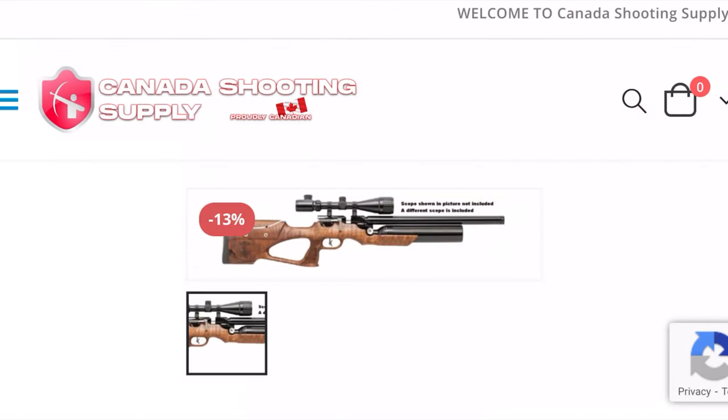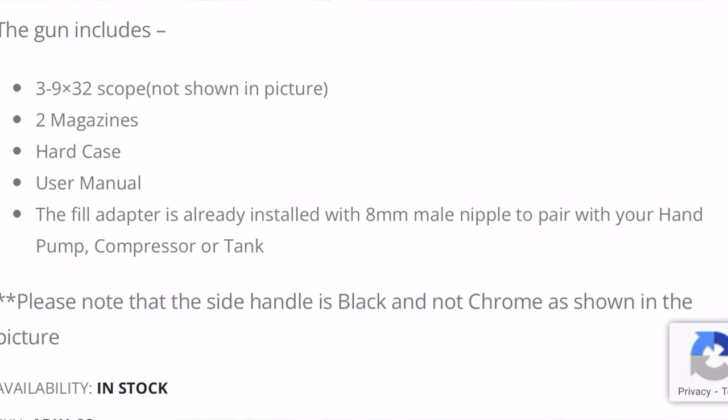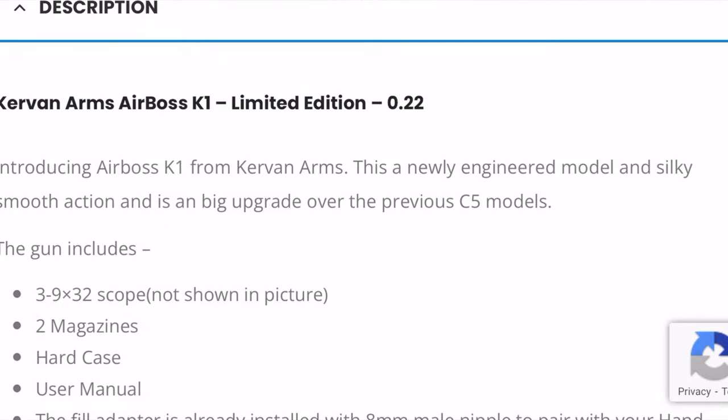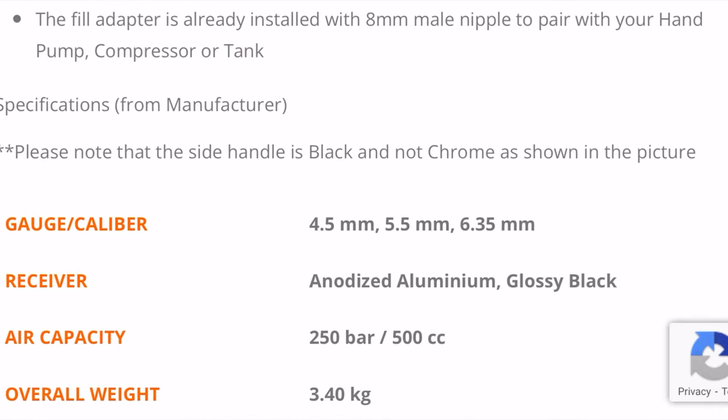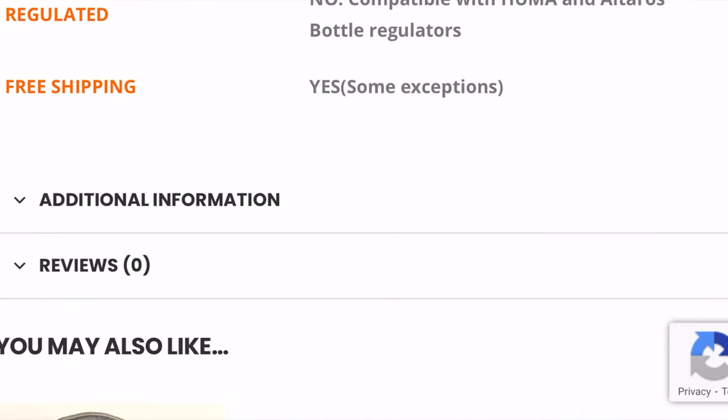The Airbus came straight from Canada Shooting Supply. I've been shopping online at Canada Shooting Supply and it's a trusty place to buy. My Artemis PP750 came straight from them. Only at Canada Shooting Supply will you get a bundle with the purchase of this rifle.